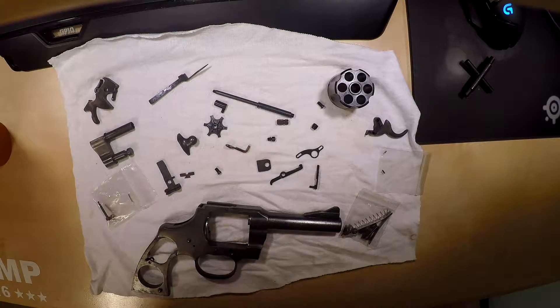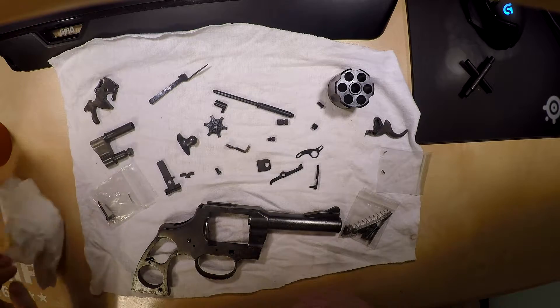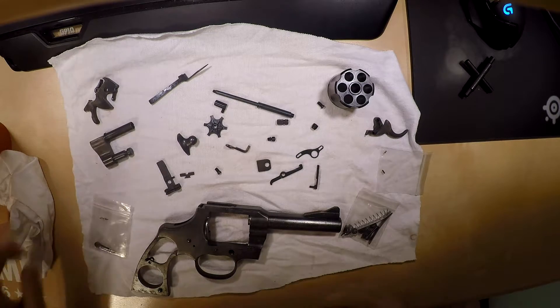Alright guys, welcome back to the channel. Welcome back to the Colt Project. As you can see, we have everything pretty much blued.